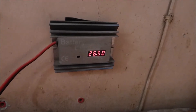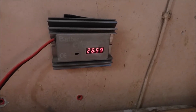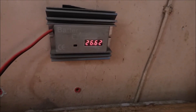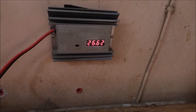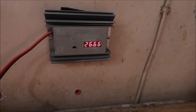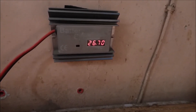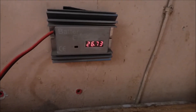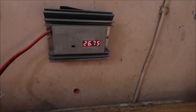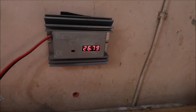It looks like 26.5 is about as good as it gets — 26.59, 26.6, 26.64, 26.65, and now 26.7, which is our float voltage. So you notice as it gets warmer during the day, your battery temperature sensor reduces the current that goes into your battery to avoid damaging it and avoid overheating it.